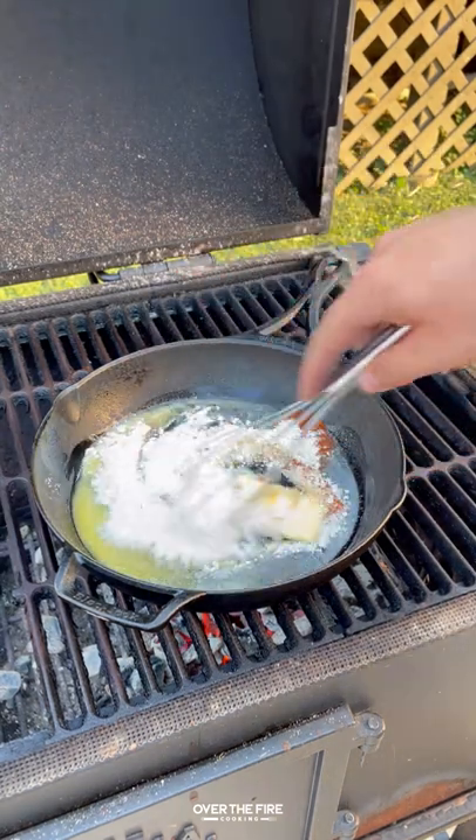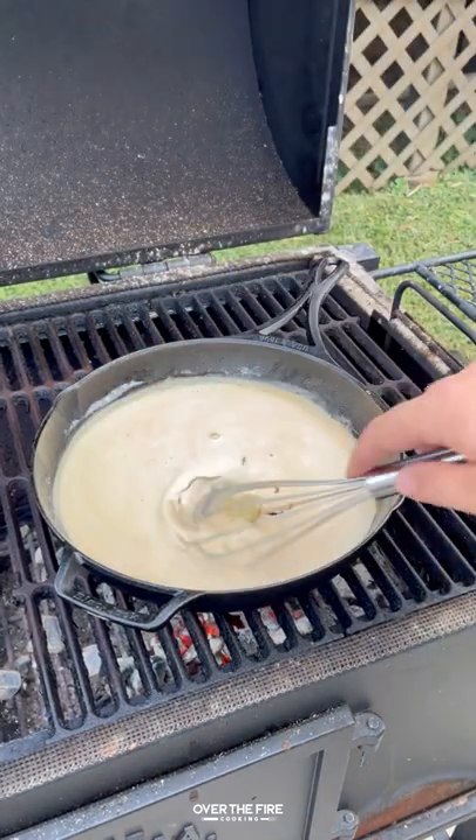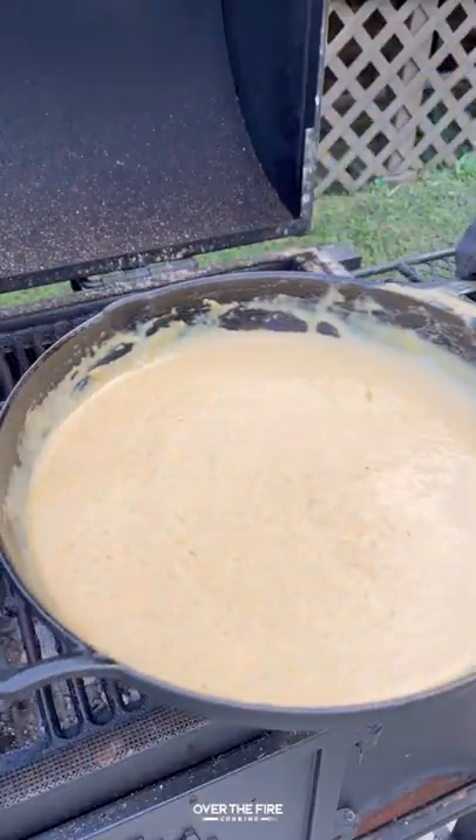Then let's start working on that beer cheese. I'm going to add to a cast iron skillet some butter, flour, cayenne, and garlic powder, then add in some milk and beer, Worcestershire, and Dijon mustard.